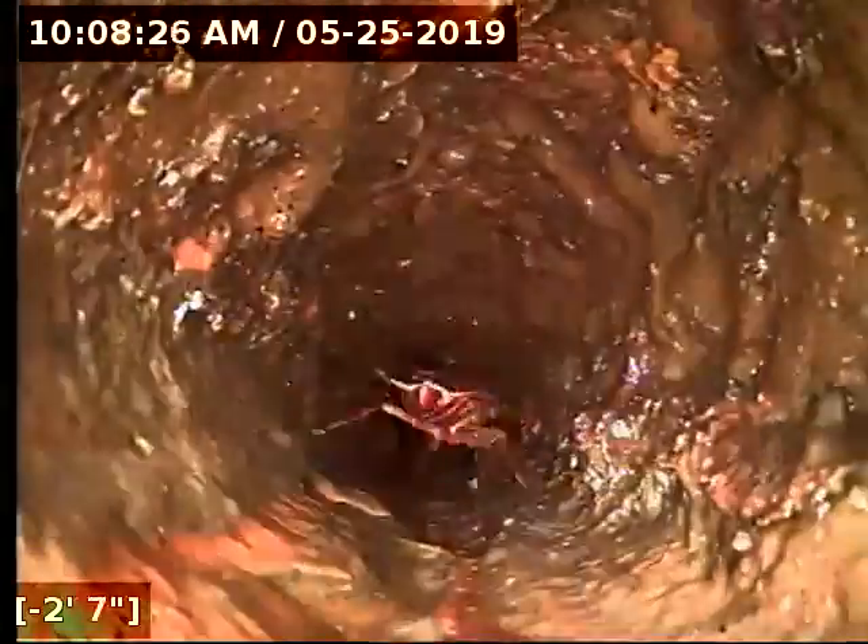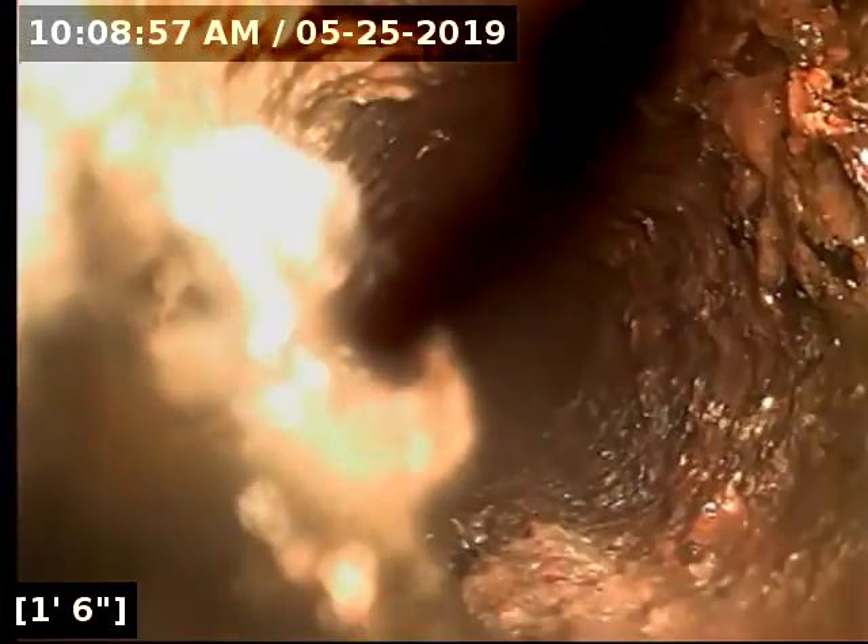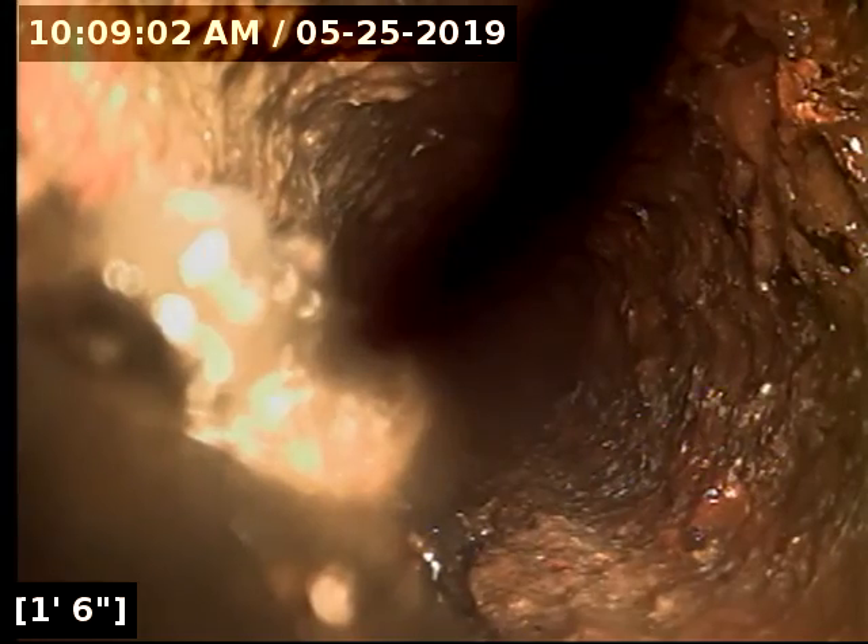Now we'll head to the kitchen and go down the kitchen vent stack here. A couple of roach friends. Here we are at the base of the stack. That line is really tight — I can only push my camera in a little bit. I'll get stuck right there just due to the build-up in the line. I don't see any problem with the line, but I can't push more than maybe a foot into it.